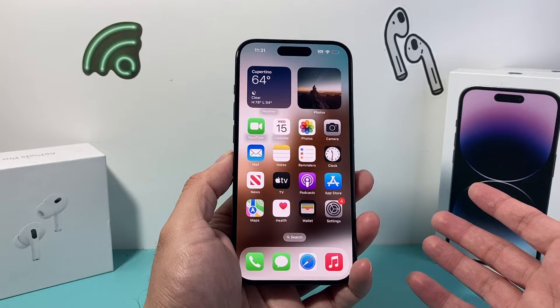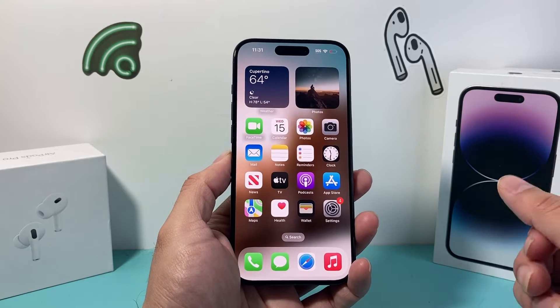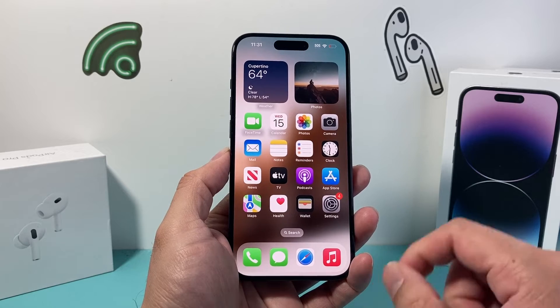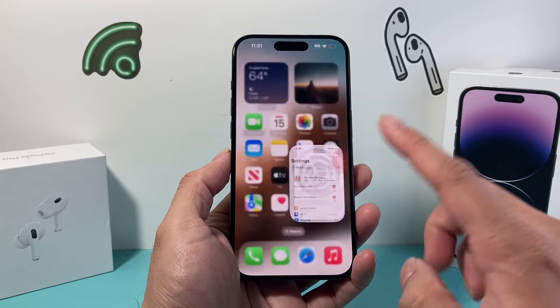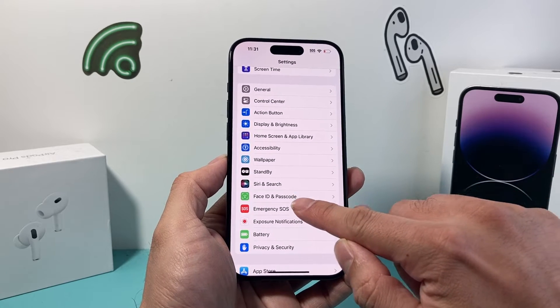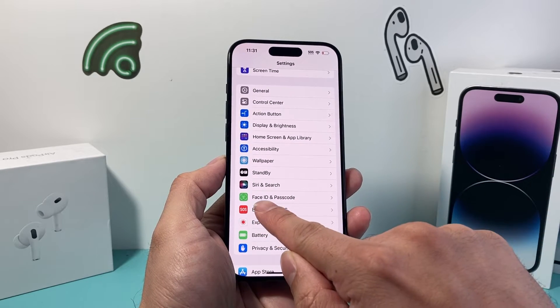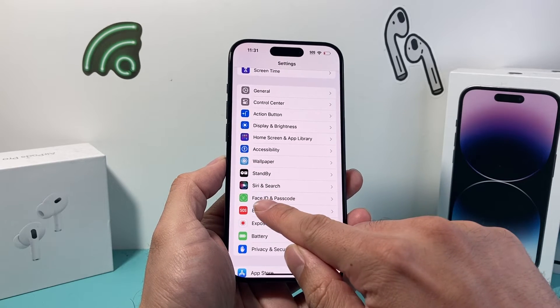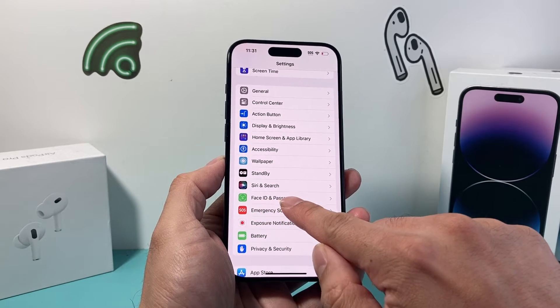So you need a phone that is compatible with Face ID. To check if your phone has Face ID and to add it, simply go into your Settings. From there, scroll down to Face ID and Passcode. If your phone says Touch ID and Passcode, that means it doesn't have Face ID. Make sure your phone says Face ID and Passcode.